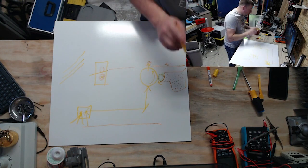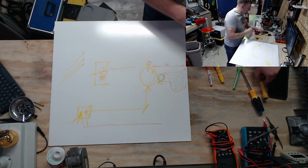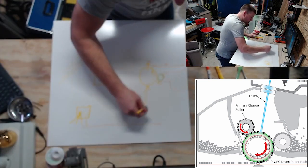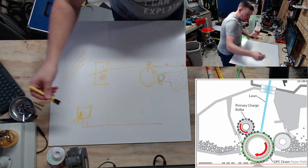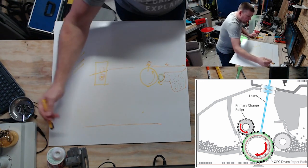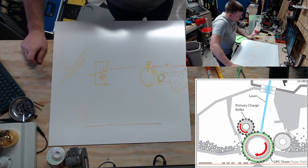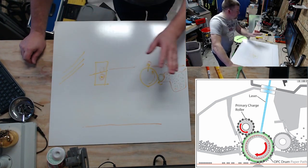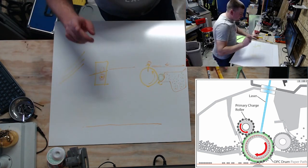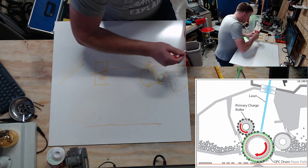That is the old-style xerographic process. The new digital system gets rid of all the mirrors, because no longer do we need to write directly to the drum from light. Dirty or misaligned mirrors caused a lot of problems — your image would no longer be sharp and crisp on the drum — so they found ways to solve that.